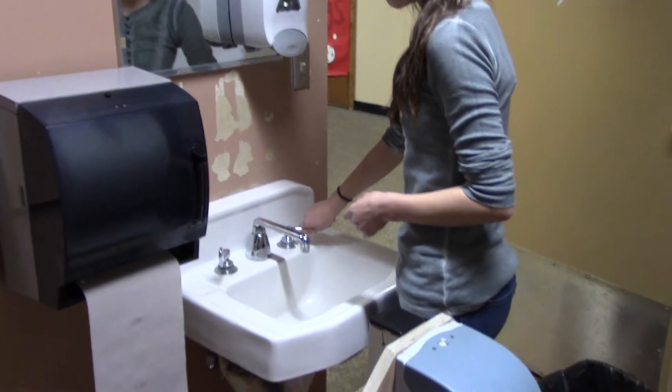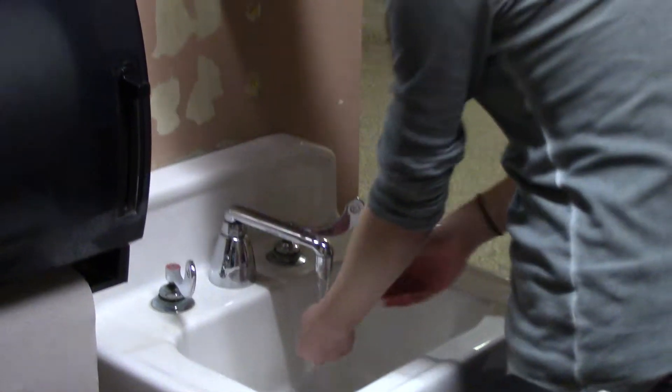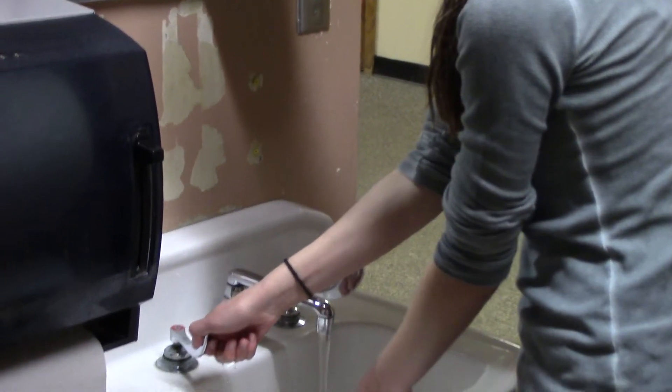Then you're going to turn on both waters and get your hands wet. Make sure it's on the warmer side.